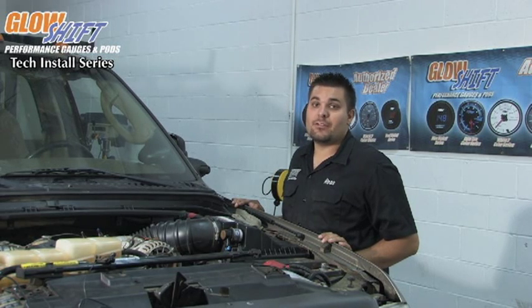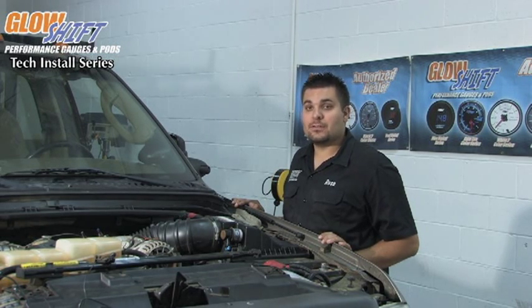We've now installed all the sending units necessary for the 3-in-1 gauge. We have the pressure sensor for the boost, the pressure sensor for fuel pressure, and the exhaust temperature as well.